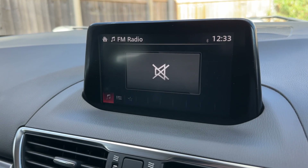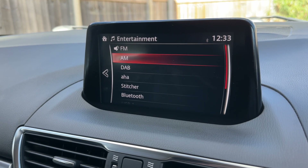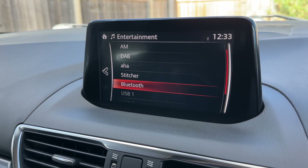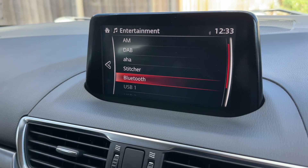Similarly our audio options in the car - there are a number of ways you can listen to music: AM, FM, DAB radio. We've got a couple of Mazda apps just there, Bluetooth audio as well, and a couple of separate USB inputs. If you plug devices into those you'll be able to access those from that screen of course.